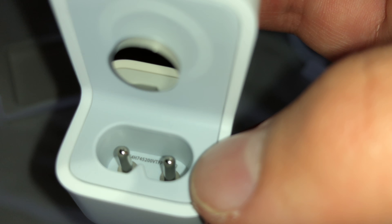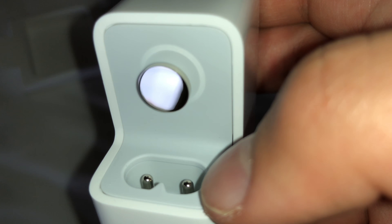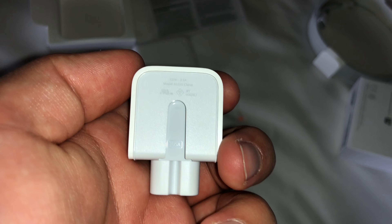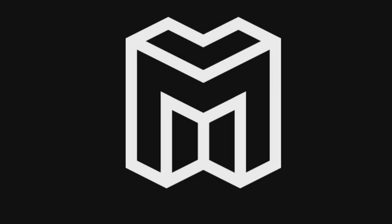You can also see the serial number on it. Here's the USA wall plug. This has been a Monster Tech video — please consider liking, commenting, and subscribing, and I will see you in the next one.